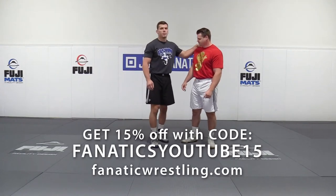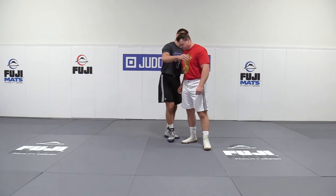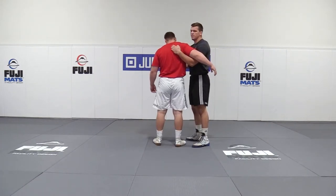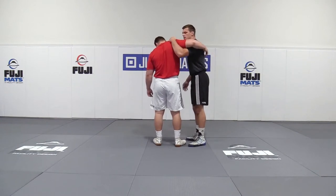In order for my underhook to be ultimately successful, I have to focus on a couple key points. Those positional points include hand position. This is often the most difficult thing to grasp in this concept, because most people are used to coming up and grasping the capsule.